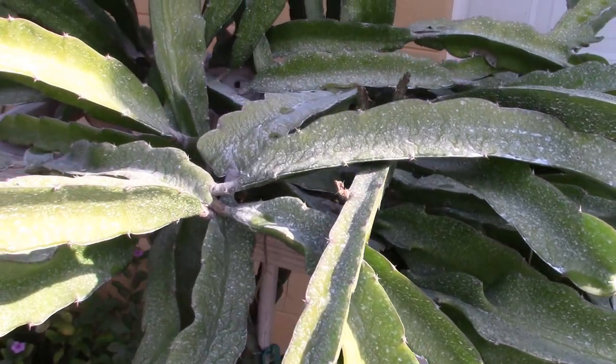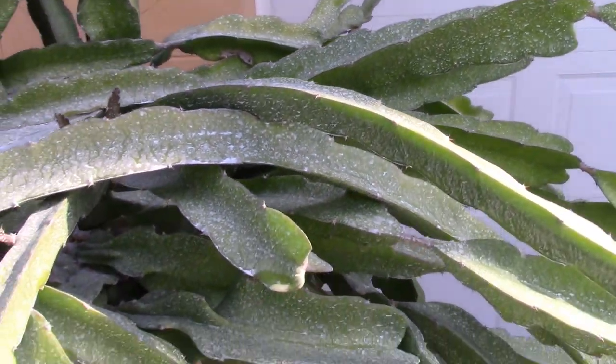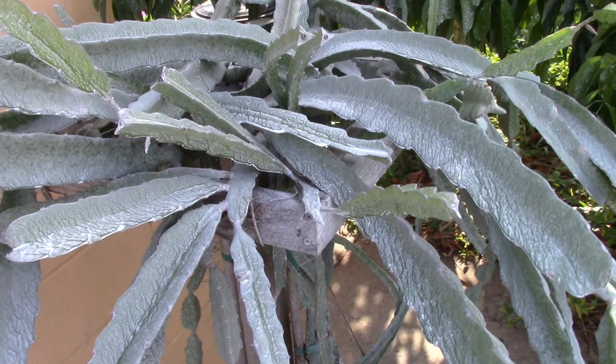Here you can see it drying and leaving the white coating. This is dragon fruit after the spray had dried, and you can see the nice, uniform white coating on it.